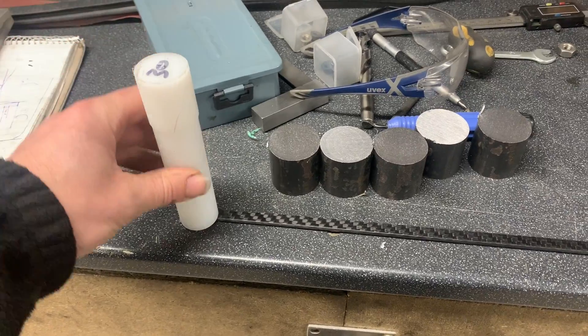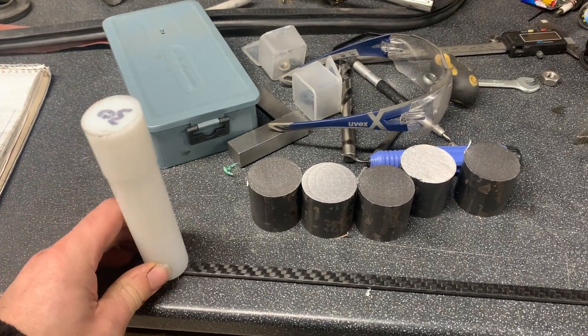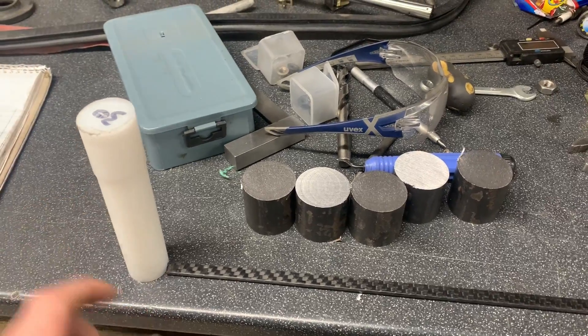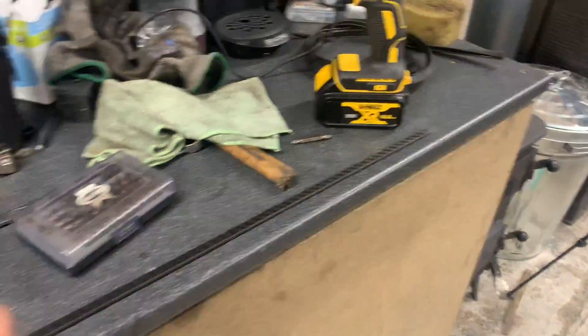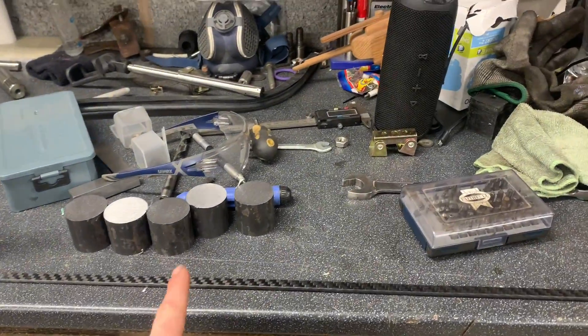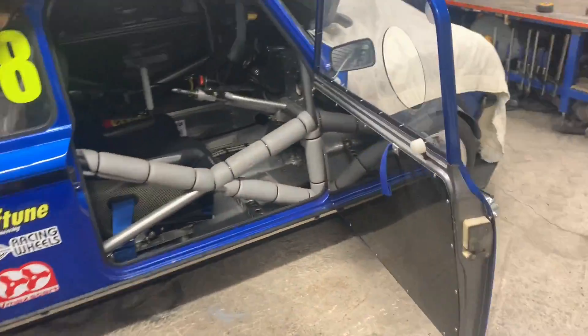What I'm going to quickly do — I'm in a bit of a rush, I should be there by now — is make some handles on either end of the rod and then we can cut down to size when we get there.